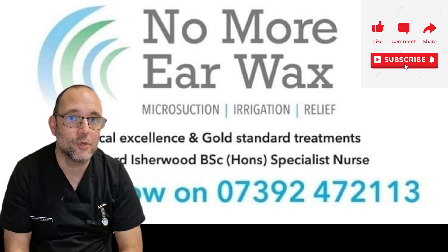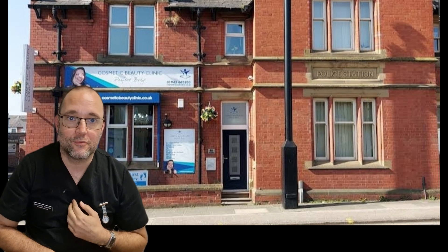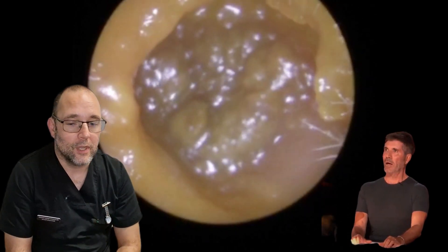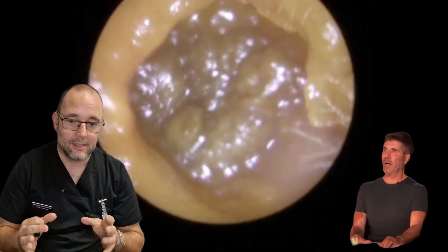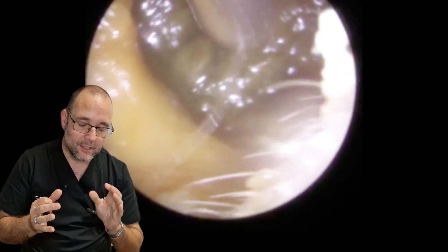Hello and welcome to episode 12. My name is Richard Ishwood, I'm a registered nurse working at my clinic in the Wigan area, which is in the northwest of the UK. A lovely lady came to see me today with one locked ear — have a look at this, it's a nice glistening mushy wax.